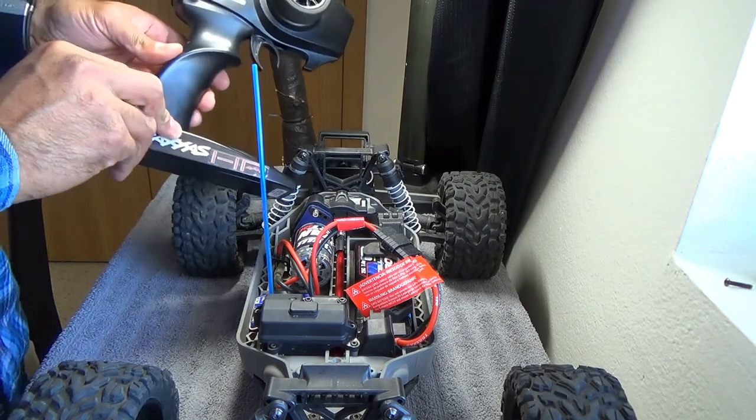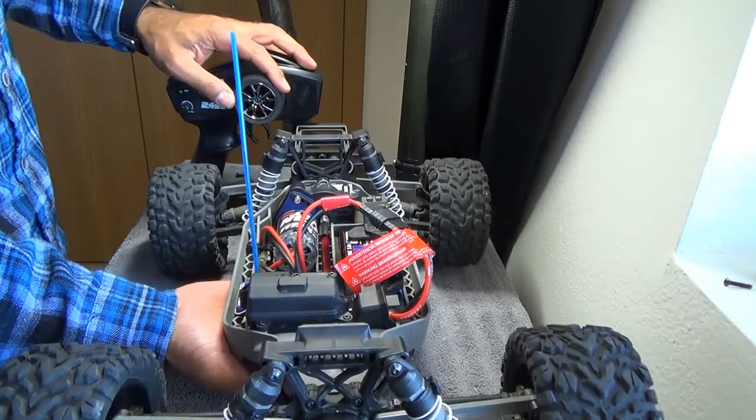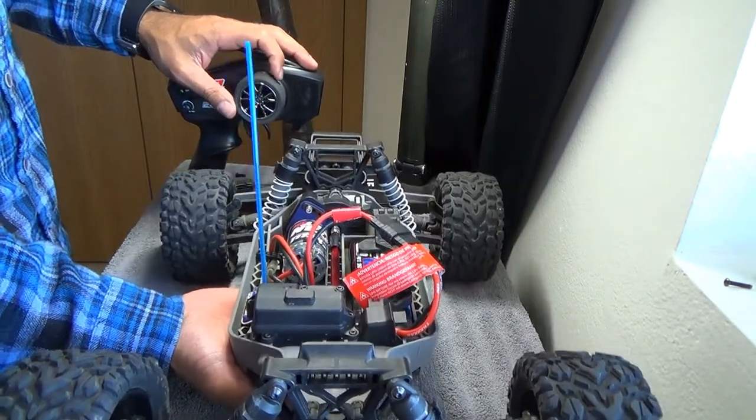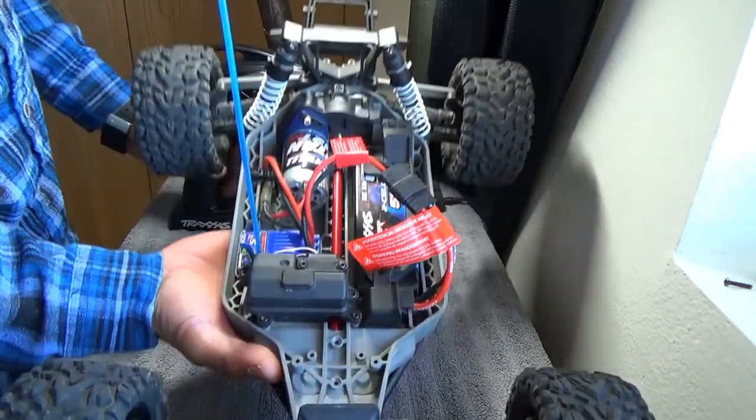Here's the remote — turn the remote on, turn the car on. I didn't put the servo screw back in, so the steering won't work, but let's see what it looks like.